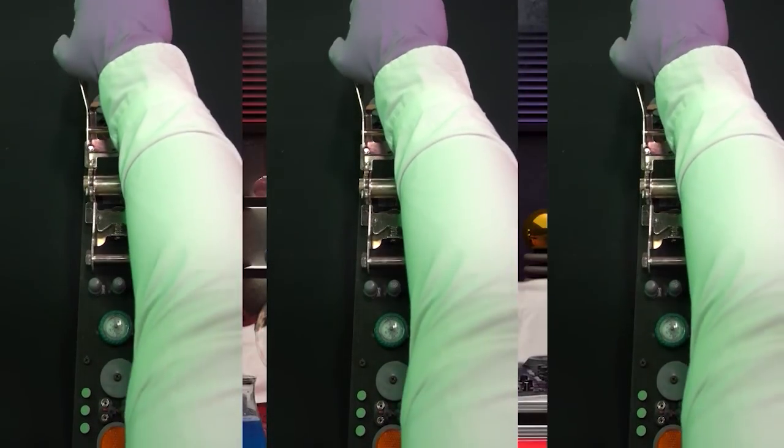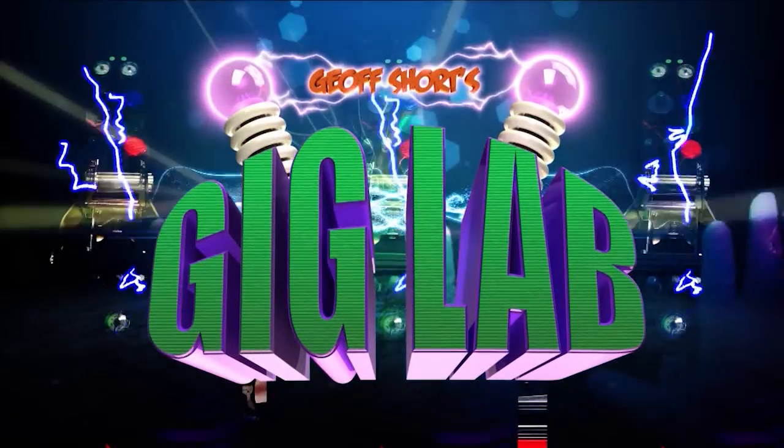This is the Gig Lab. The doctor is in. Hey everybody, it's Jeff Short with Chauvet DJ and you're in the Gig Lab. These are my favorite Gig Labs because this is when we get to play with toys, and that's exactly what's been going on here today in the photo studio.